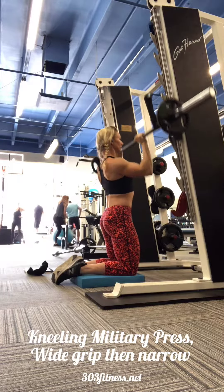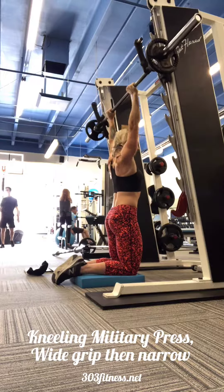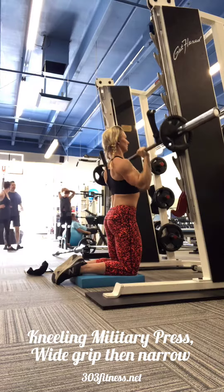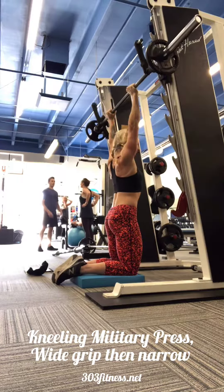Kneeling military press at a Smith machine, starting off with a wide grip. Make sure that your core is braced — there should be no movement in that lower back. Your hands should be wider than shoulder width.